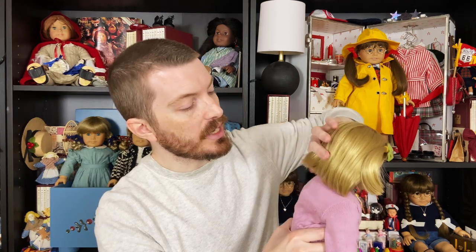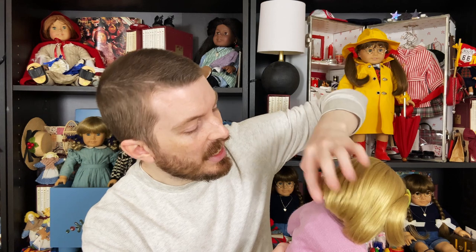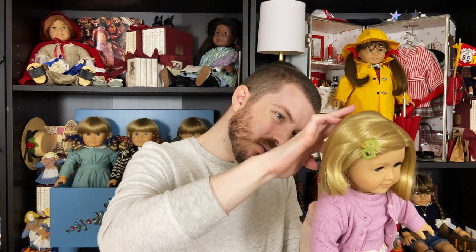Another thing you can do is check her neck stamp — that's another way of learning if she's super early. This girl's hair, I'm not going to mess it up because she hasn't been played with; you can tell the hair on her neck looks like it's still kind of pressed down like it was in the factory, so I really don't want to disturb it. But I'll put a picture here to show you what an original Kit neck stamp should look like — it will say Pleasant Company in a sort of hand-carved lettering. It won't be a perfect stamp and it certainly won't say American Girl; it will say Pleasant Company.